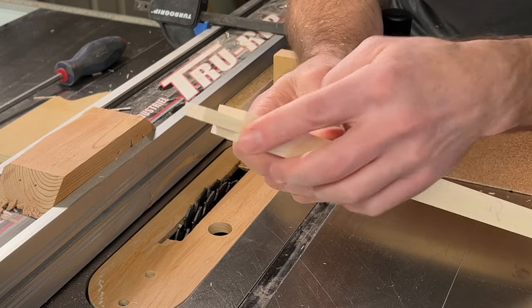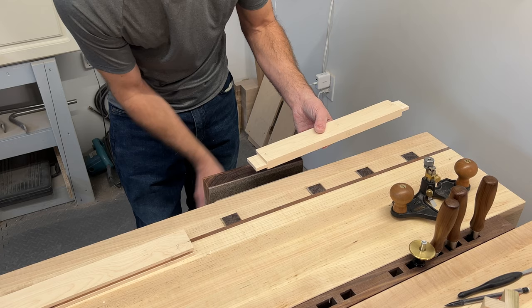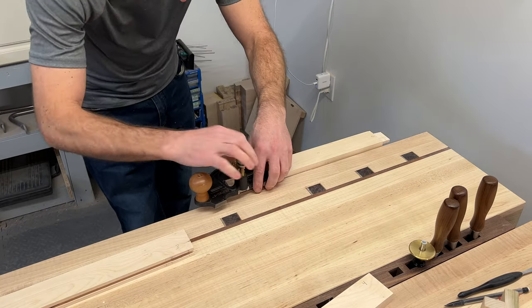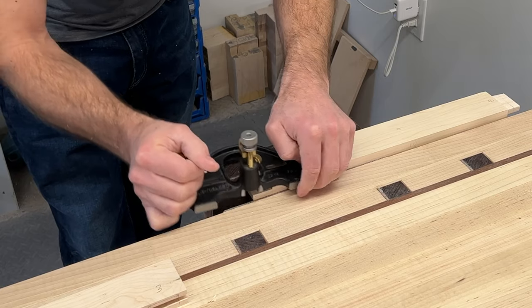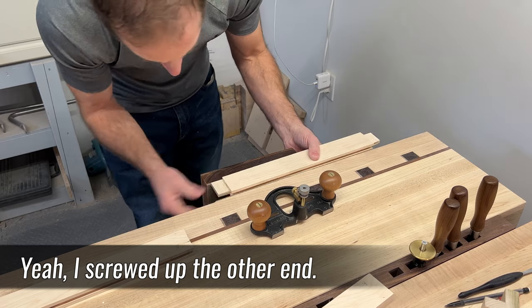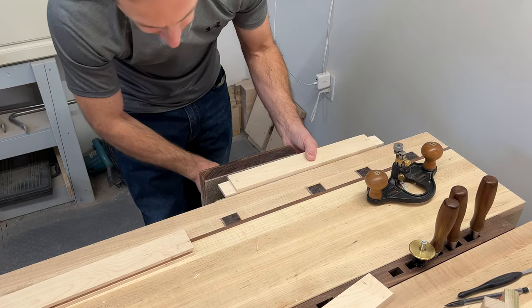You're going to be left with this arrangement right here, and then you can fit this using the router plane. We're going to use the router plane to get this tenon down to the thickness we need it to be to actually go into the dado in the rail. Just work it down in small increments and check it periodically as we go through this process.